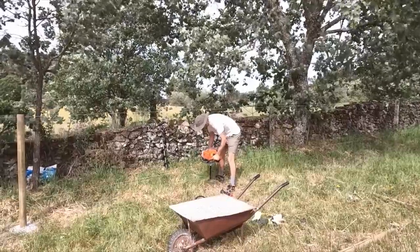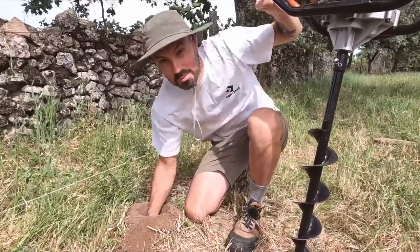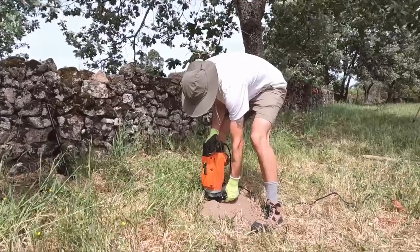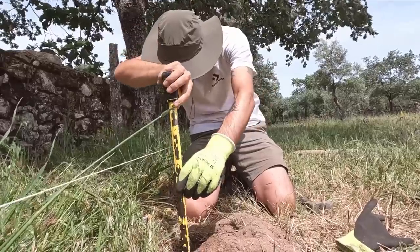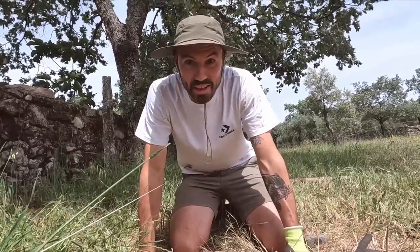That seems so much easier - much easier than the post hammer, although I've definitely just hit a stone or something, so I'm just trying to figure out what it is. That entire hole was completely full of rock, so we had to resort to getting the trusty jackhammer out, but I think we've just about got the correct depth. On to the next one - hopefully this one will be a bit easier going.